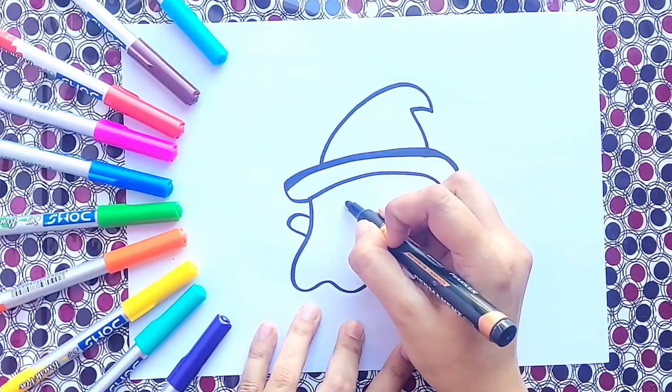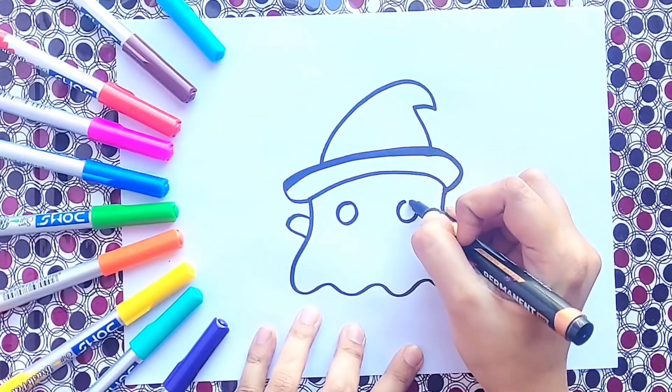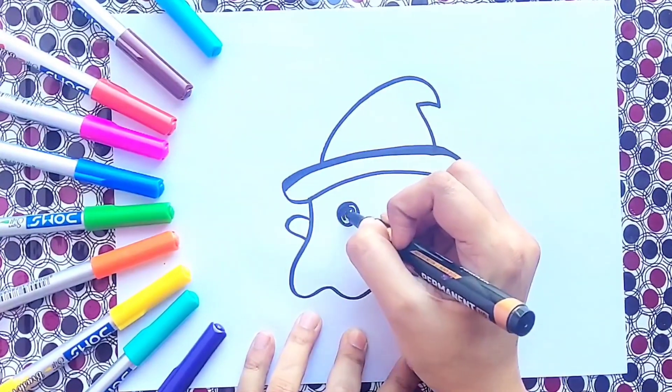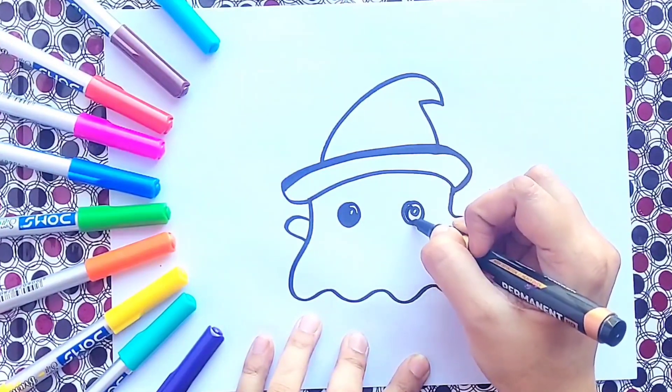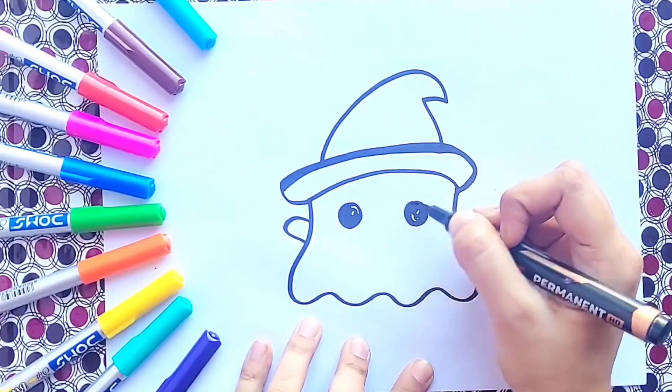Great job! Now we are going to make two cute little eyes for our ghost. Now let's make a cute little mouth.